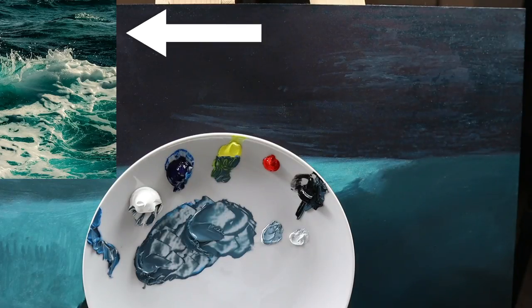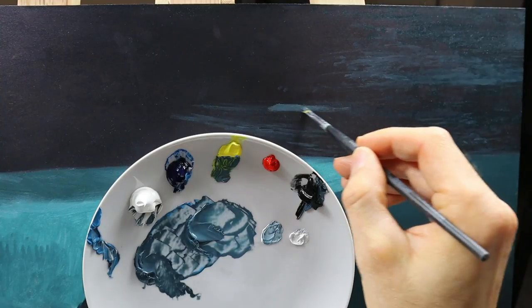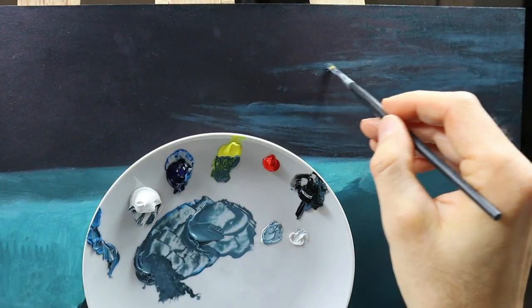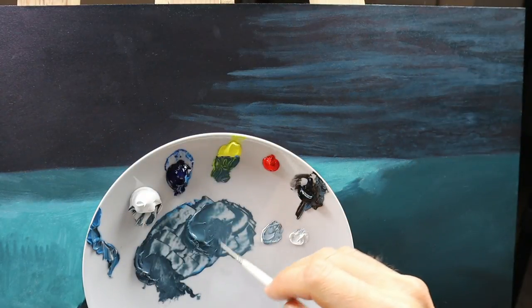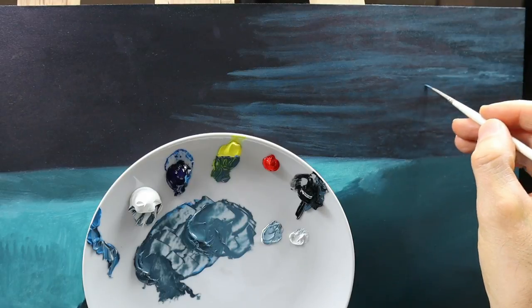And this is the part of the reference material here that we start with. As you can see I take a smaller brush, a flat brush, and start to build up the single waves. But pretty rough, just to get in the shape more or less. Now I take a smaller brush and a lighter color, and start to build up the details on the waves here.